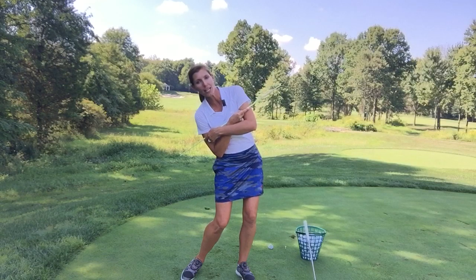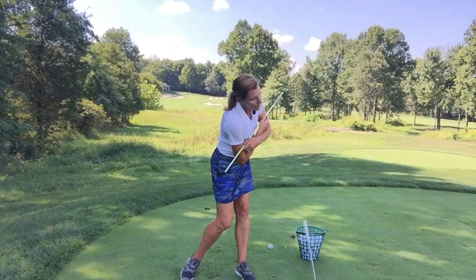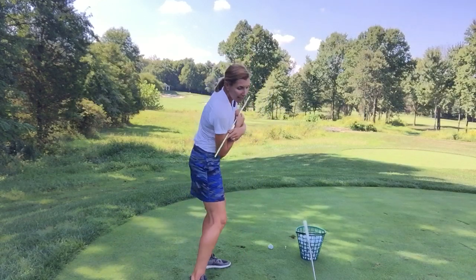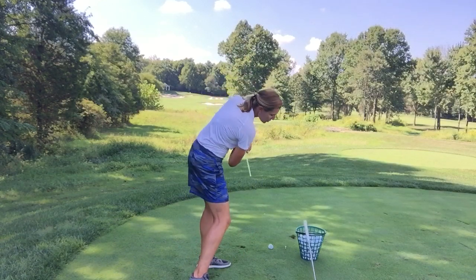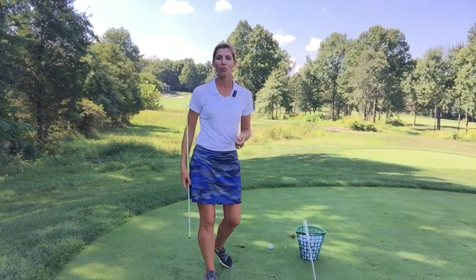If we were to rotate the body at this point in time — if this was your impact position — it would be pretty hard not to get the hip back in place where it should be, and not so slid out. So from the side view, if you're rocking and you need to add some roll, it would certainly get you covering the ball and getting your weight and your sternum in the right place.